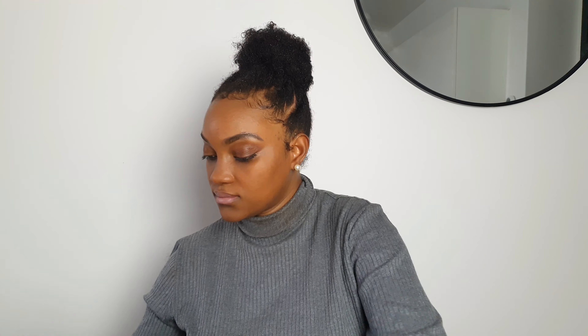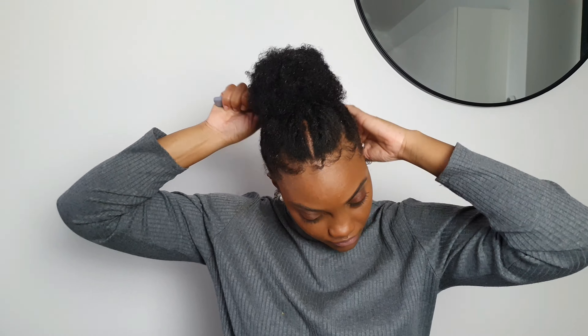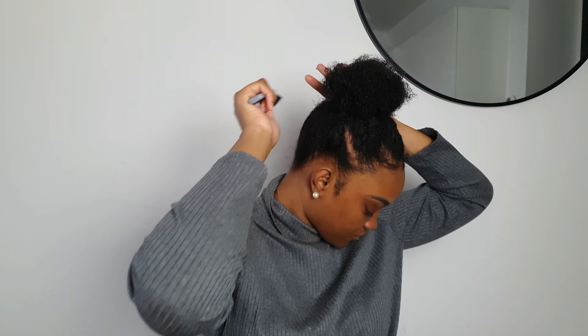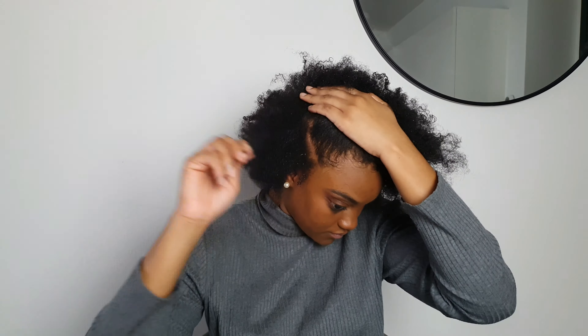This one is not actually a separate hairstyle but it's a second option you can do instead — just make it into a messy bun. Don't forget to fix the kitchen, as they call it — lay them flat. That's it, guys!